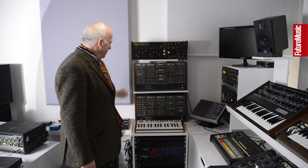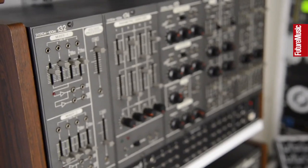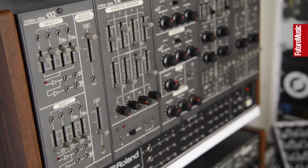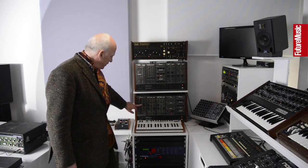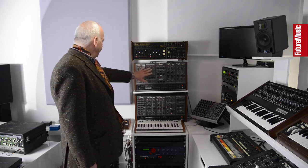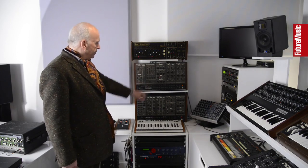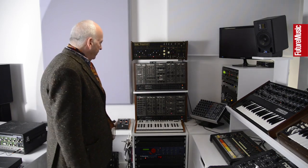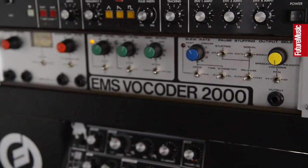This is a Roland System 100M modular — very nice sounding. All the usual things: oscillators, filters, VCAs, sequencers, envelope generators, phasers, equalizers. We use that very much in conjunction with the ARP sequencer but also with other things as well. And one of my favorites: the EMS Vocoder 2000.